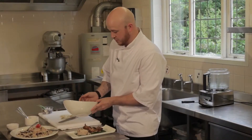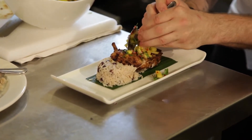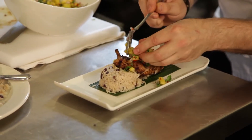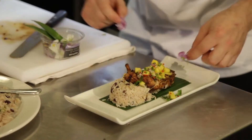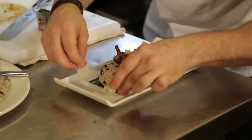Now we're going to stick the mango salsa on and literally just put that on top of the chicken. If it falls onto the side, that's fine, gives it that more rustic look. Just a few nice edible flowers around the plate, just to give it that bit more colour and tropical look.